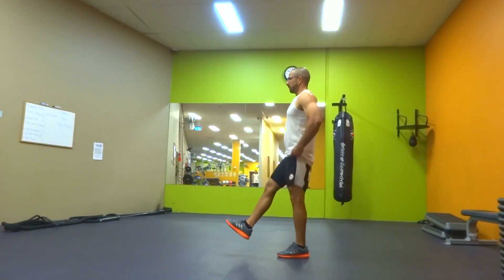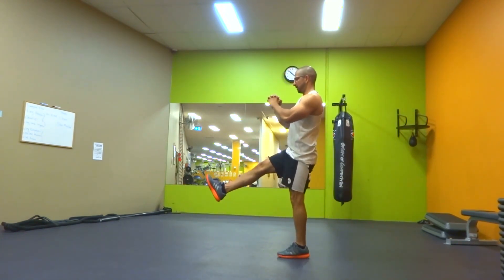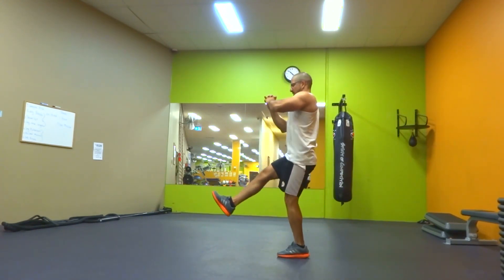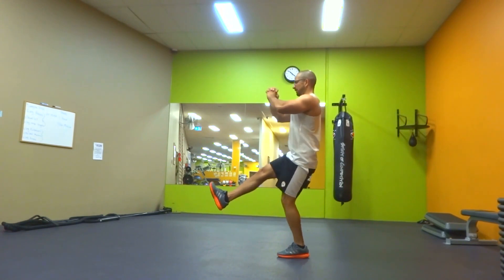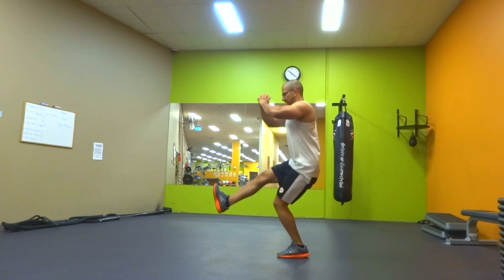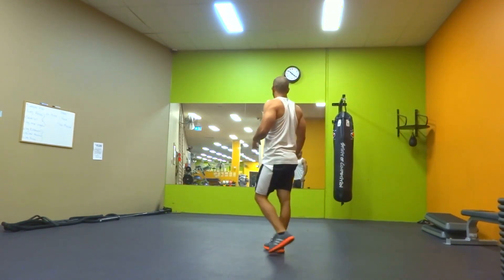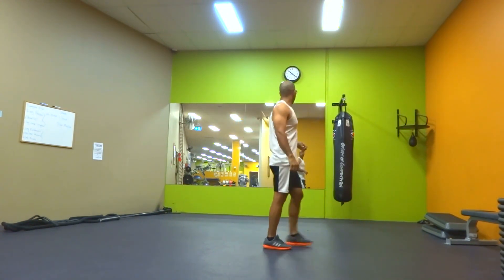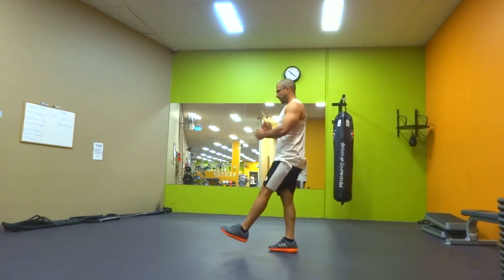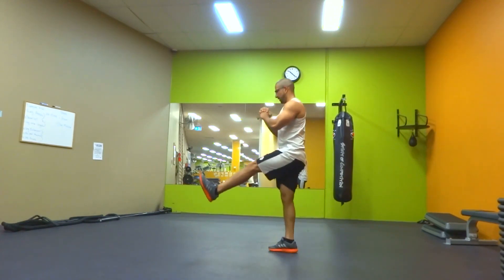Now on to pistol squats — some lower body workout. Like I said, it was one of those days, and for the first time I've done four repetitions on each leg. I did three working sets with eight repetitions for this exercise as well.